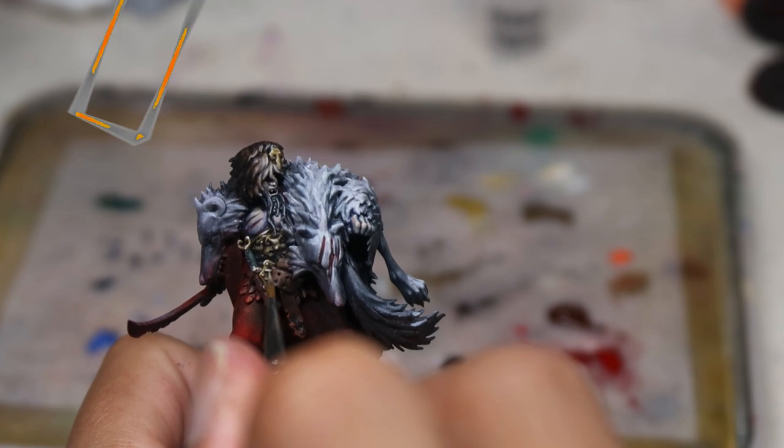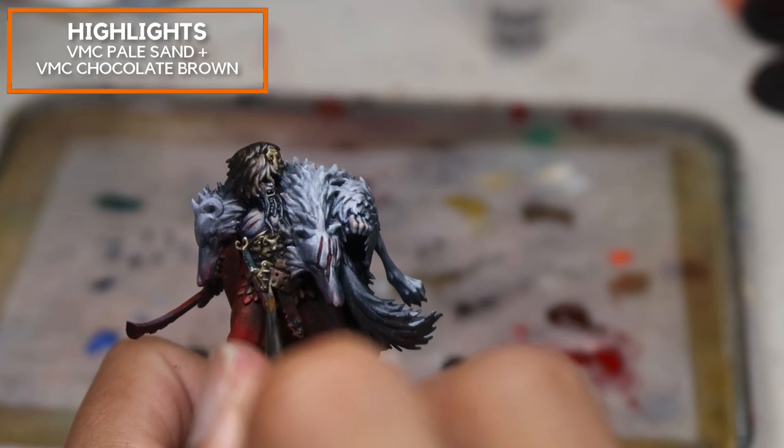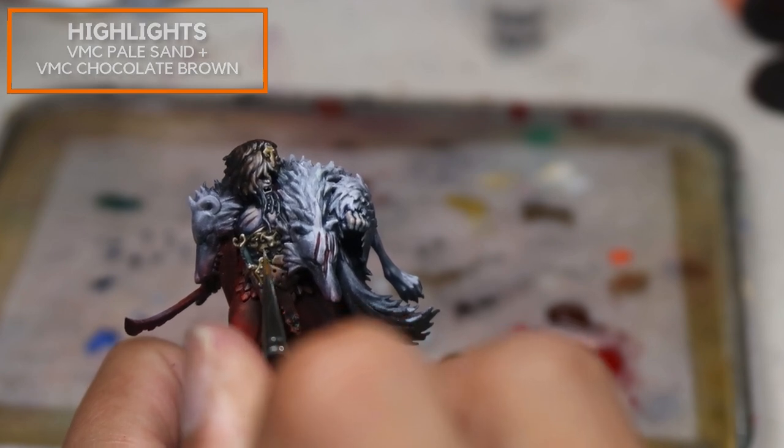I'm mixing a little bit of Vallejo Model Colour Pale Sand into Chocolate Brown from Vallejo Model Colour. I'm going to use this to highlight and edge highlight the leather, creating some streaks to add texture and make it look even more aged.